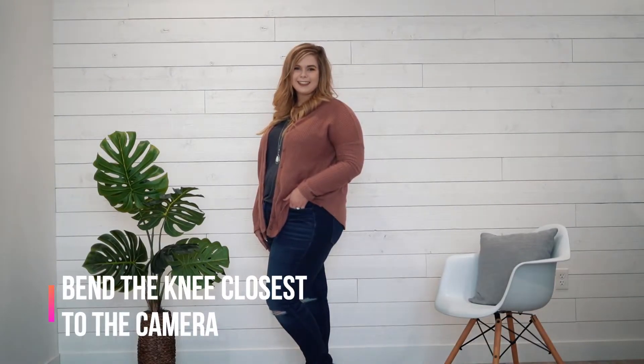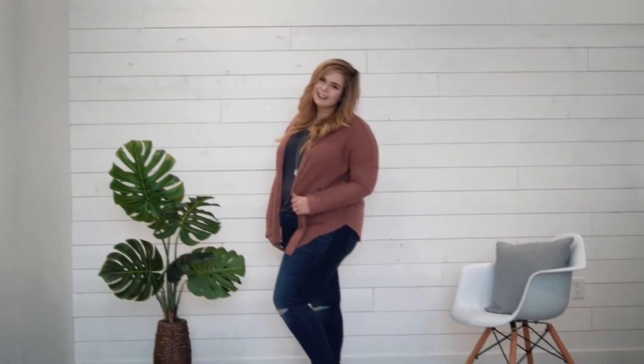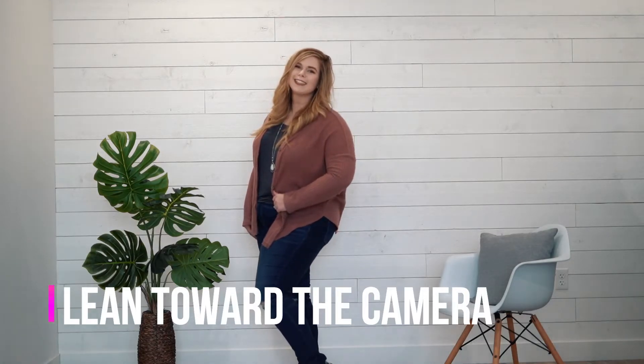Next you're gonna want to bend the knee closest to the camera. A lot of people actually bend the one further away, but by putting all of our weight on the knee closest to the camera it actually puts all of our body forward — whereas if we put all of our weight backwards it makes this nice S shape and it looks a lot better. Last, we're gonna just lean the top of our torso out towards the camera just a tiny bit. Do you see what a difference that makes? That just helps bring the attention towards your face and away from the body.